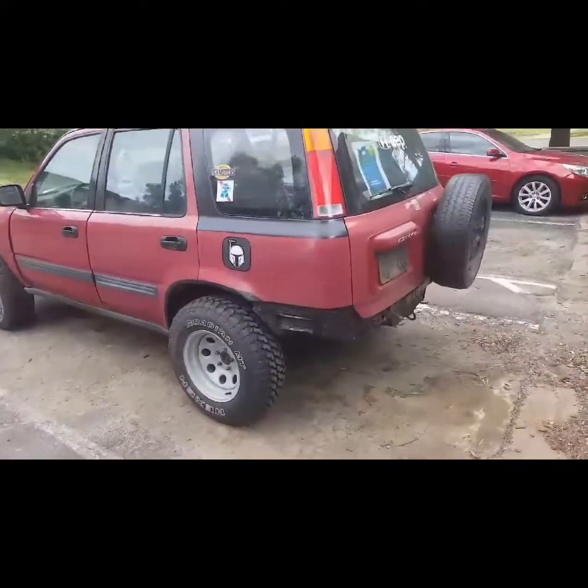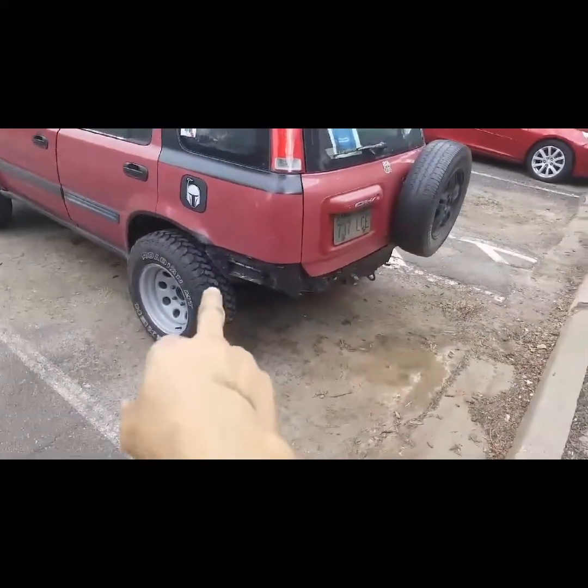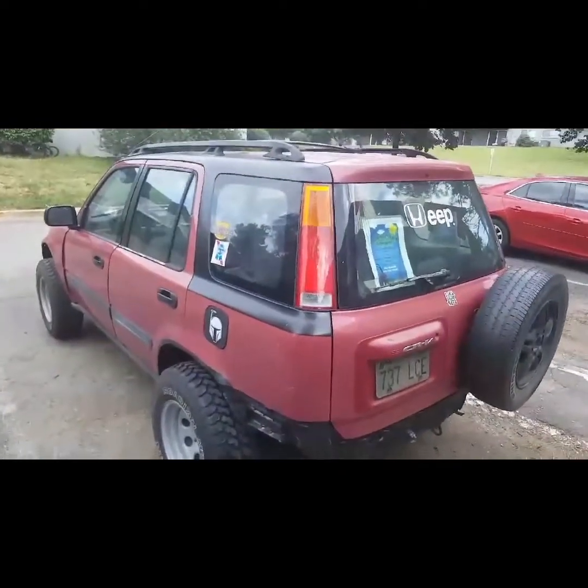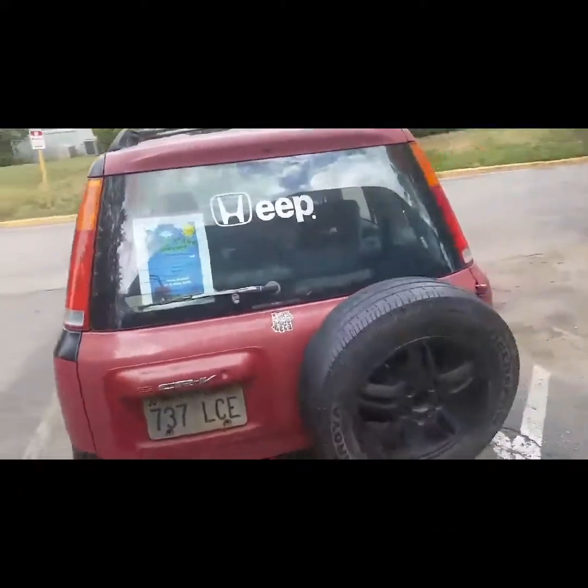Moving on from the front, the back of the car — all I've done is remove the rear bumper and painted everything black just to make it look a little bit better. And honestly, I think that's really it for my car.